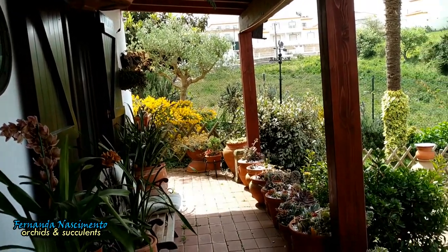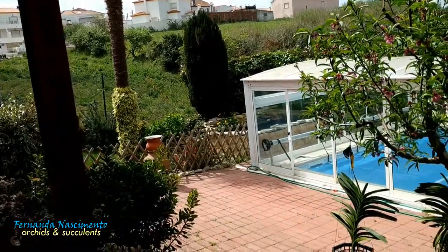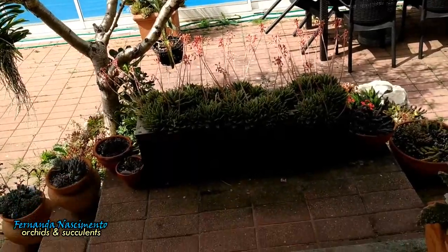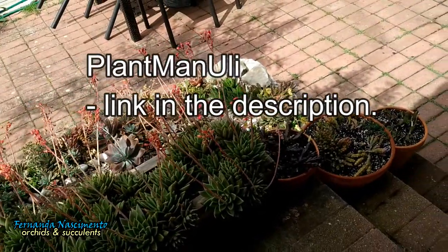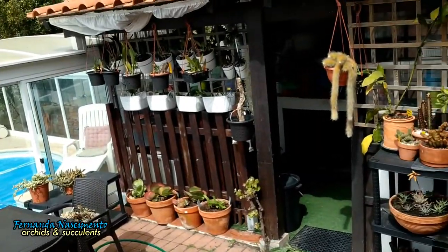Hi everyone, hope you are all doing well. This video today is about the culture and care of the commonly known monkey's tail. This was a request from one of my viewers, a channel called Plant Manually. I hope I'm pronouncing it well — I apologize if I'm not.